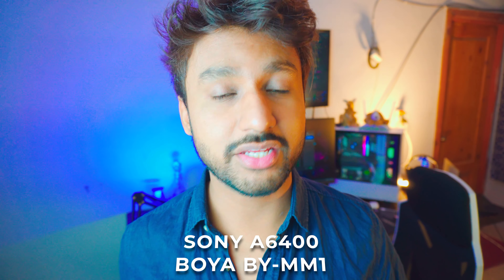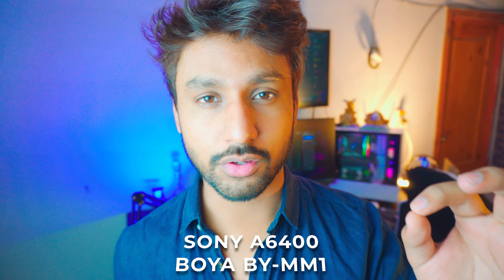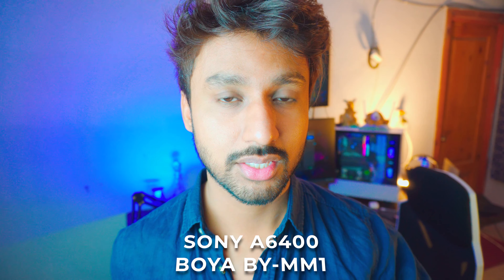Well, that's pretty much it. Let me know in the comment section below — how is the sound quality? Do you think this microphone is worth $25 or not? Let me know below. This is it for me, I'm Riz and you're watching the YouTube Guide. I'll catch you on the next one — peace out.